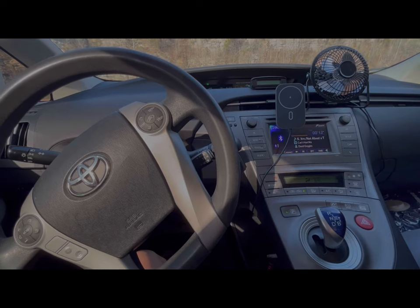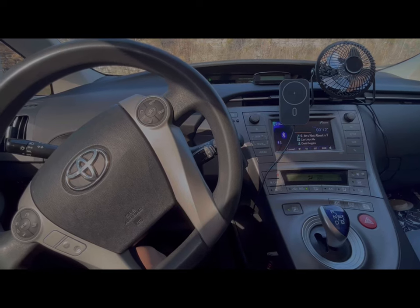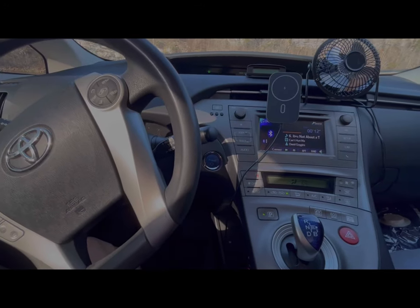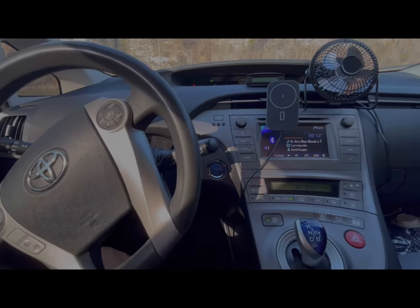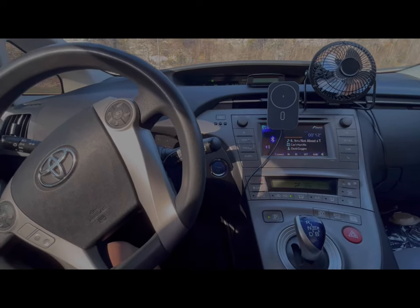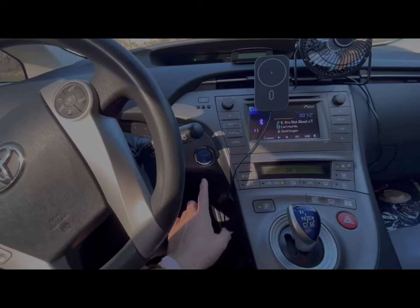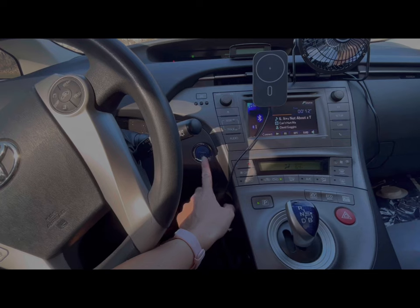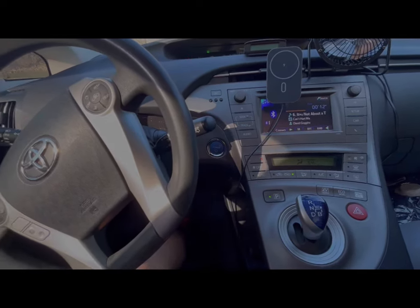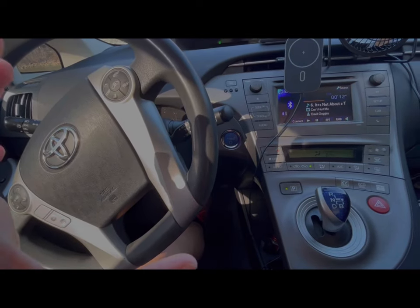There's a way to get around a dead 12 volt that I read about. When there's not enough juice in the 12 volt to start the car, you hold down the brake and you'll hear a little sound. Then you turn the car on — it somehow bypasses the 12 volt and you're able to start the car.